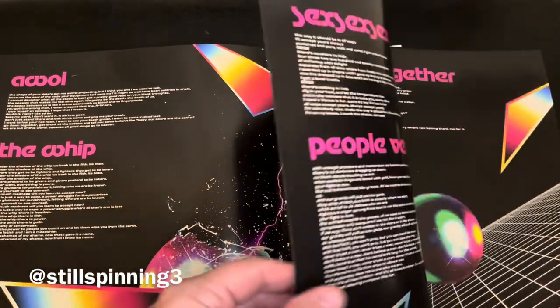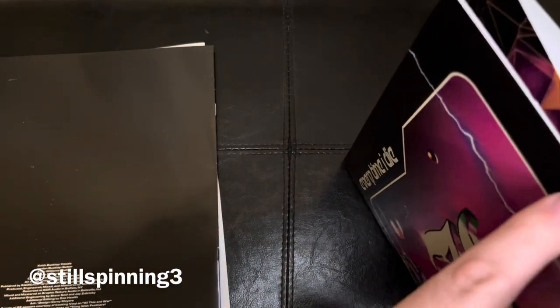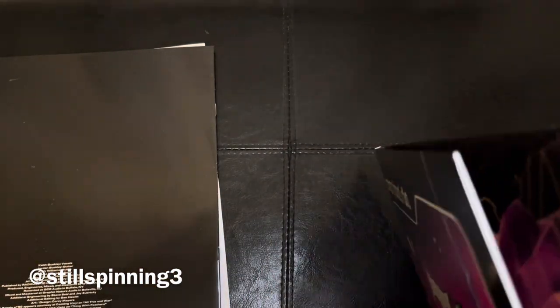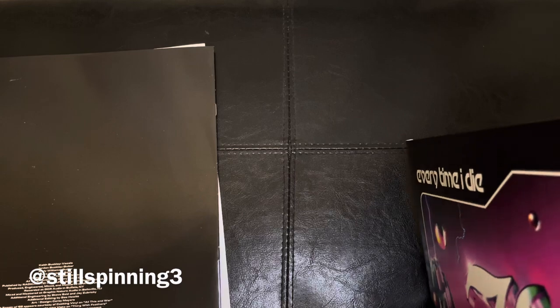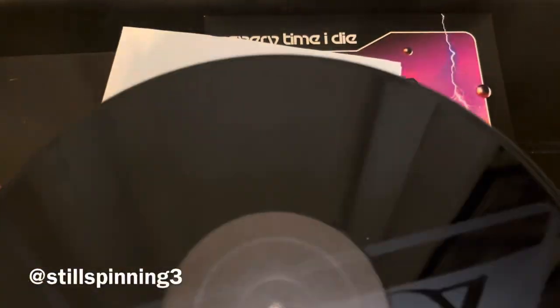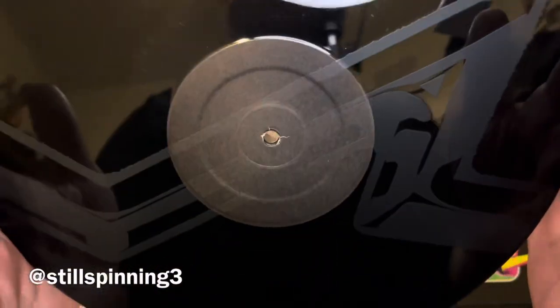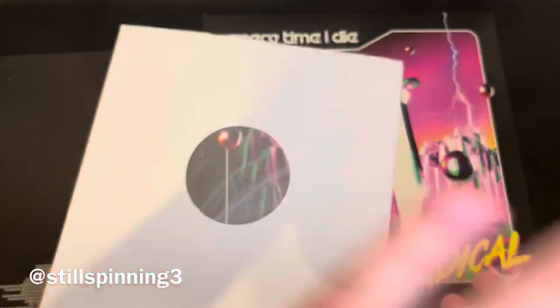All the lyrics — really cool. And then side three with etched side four. Here's side C. And there you go, etched. Cool. Looks good.